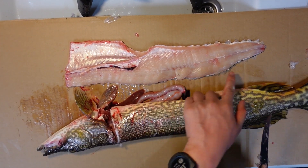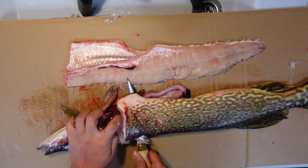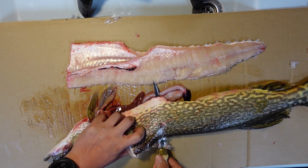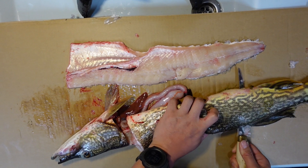Look how little blood there is because I bled it out at the lake. When you're filleting, there's so much less blood and it makes it so much easier — and the meat is going to taste a lot better too.